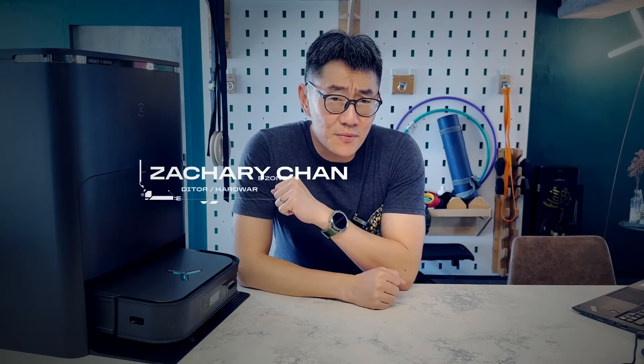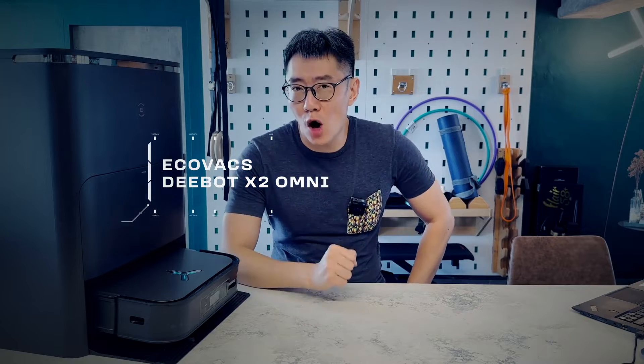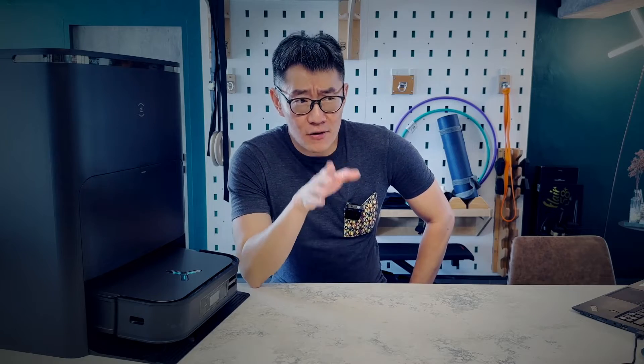Hey guys, it's Zachary from Hollywood. And today we're going to be talking about the Ecovacs D-Bot X2 Omni, their latest flagship robotic floor cleaner, and the reason why my Dyson has been standing very lonely at the corner for the past month.